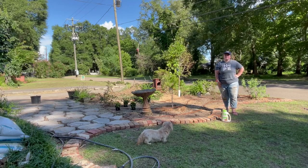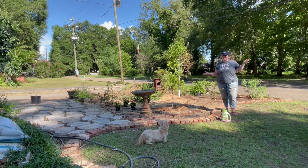Hey y'all, it's Betsy from Happily Ever After Etc. I am back with another garden project. So if I look like a hot mess, it's because I am.